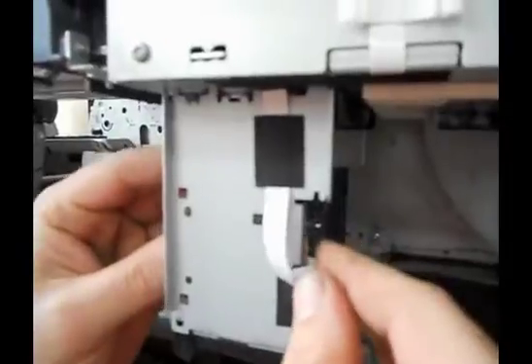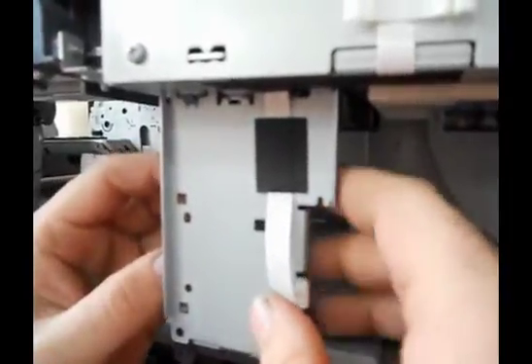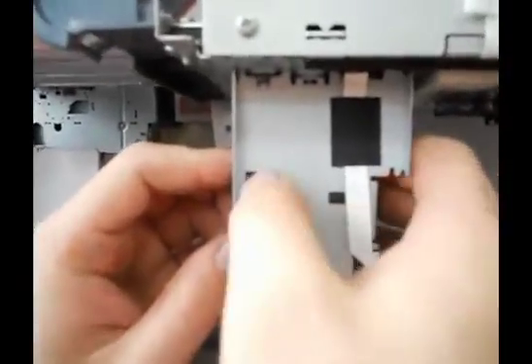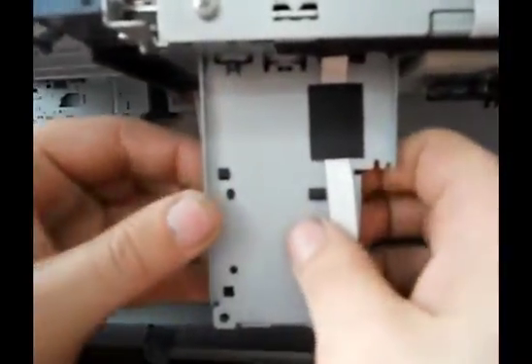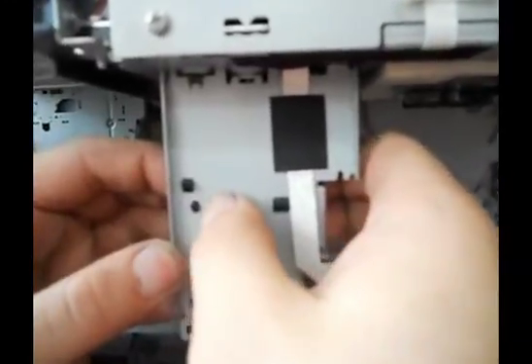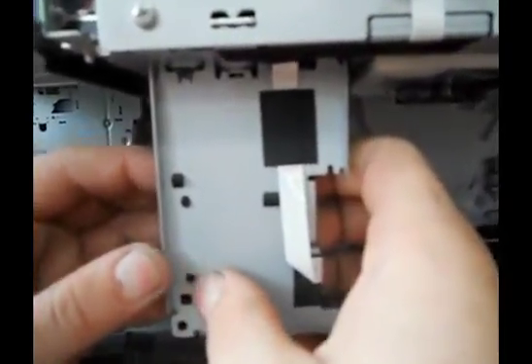Next, wrap the sensor around in the back. You're going to notice two tabs — they look like wedges — and they fit into these two slots. Press them into place; you're going to hear a snap. And then these two pegs here should fall into place.